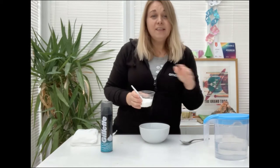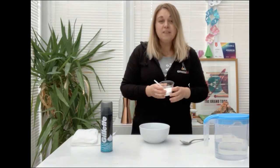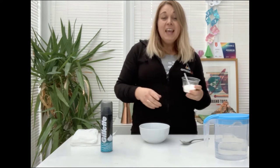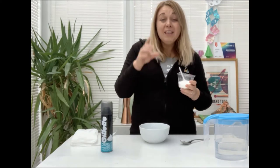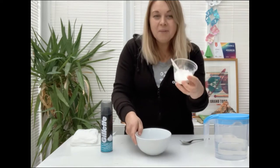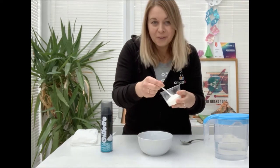The quantities that you use of your ingredients will depend on how much snow you would like to make. If you would like to make lots and lots of snow you can use a full container of baking powder. So I'm just going to make a sample for you all.